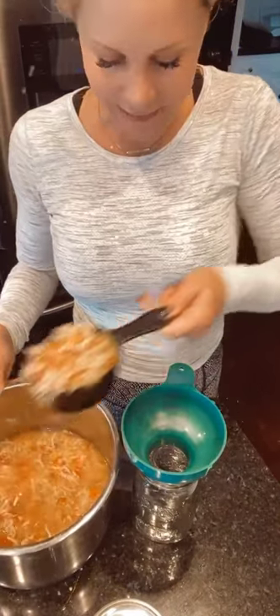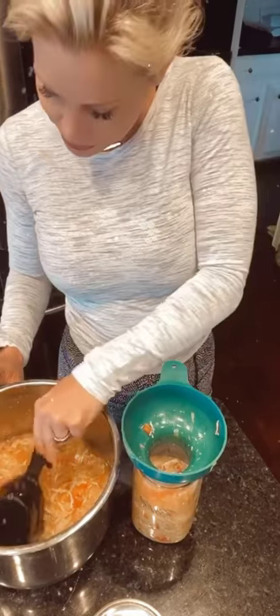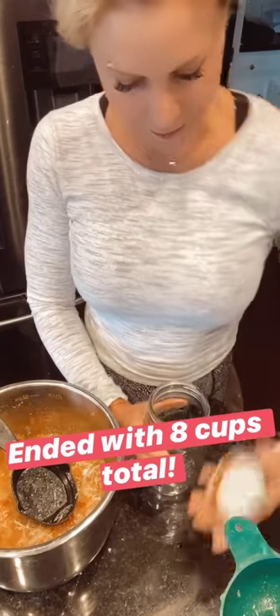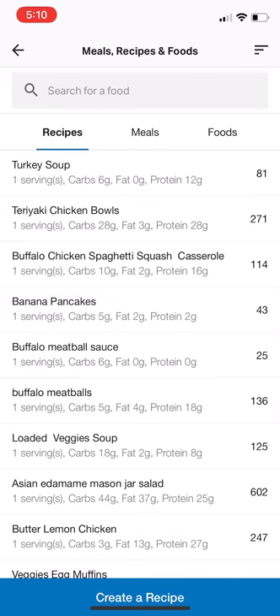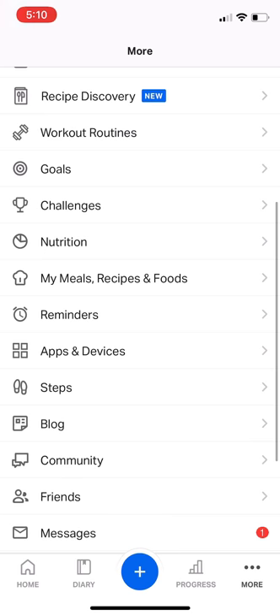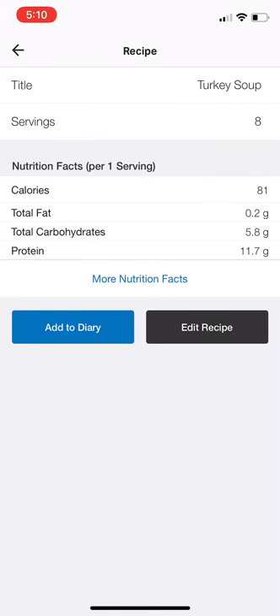I made a recipe and I'll post how I did that. I'm just going to measure out how many one-cup servings I have. It looks like about three cups is going to fit in each of these containers. I'll measure out how many cups I have and then determine how many servings this soup has. Okay, so I figured out the serving size. I'm going to go in and edit my recipe — I went over to the More button on the very bottom right-hand side, and you'll see it says My Meals, Recipes, and Food. I clicked on that, then clicked on the turkey soup and edit.